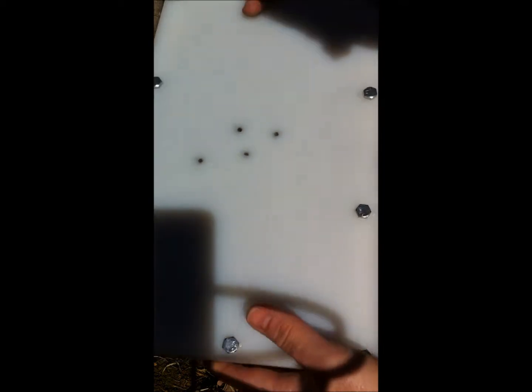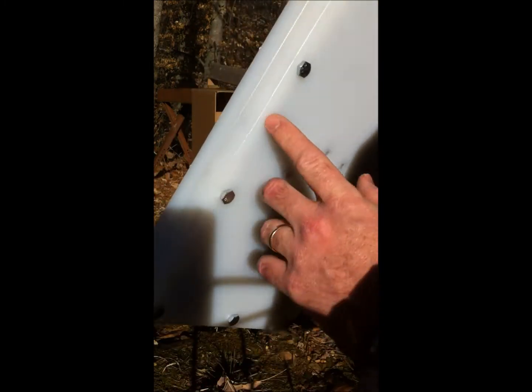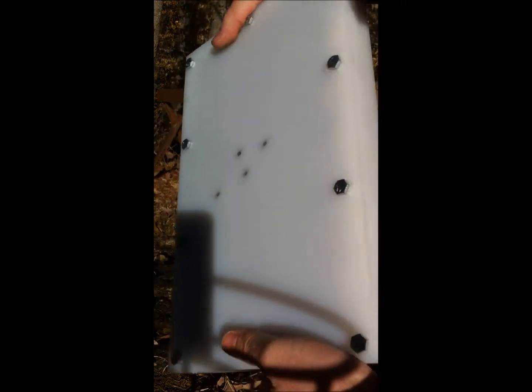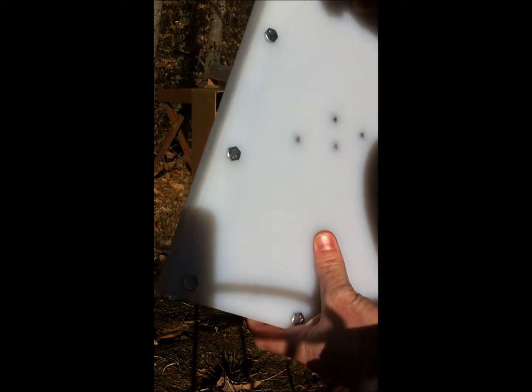One more shot in the center of the plate — still nothing has actually exited the plate. From the last shot we got a little spall that appeared near the edge but has not penetrated yet. So far we have managed to catch all of the spalling from four shots.